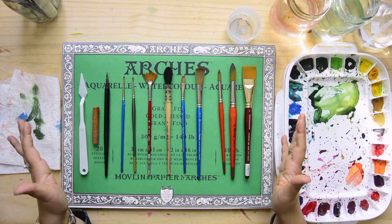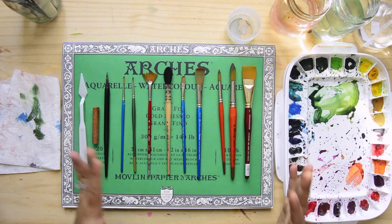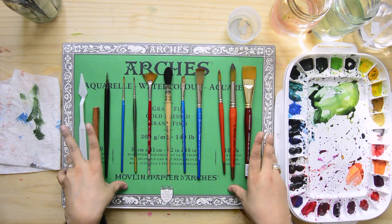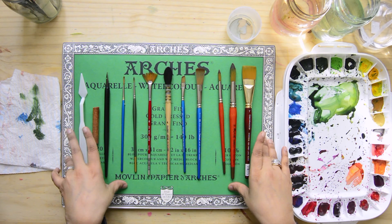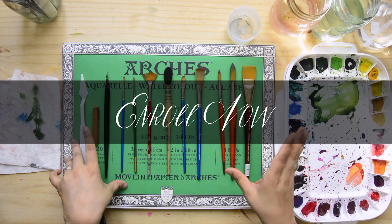This may seem like a lot of brushes to have, but you don't need all of these. I recommend that you choose from your brushes, or maybe even do this exercise with all the brushes that you have, just so you know what you can do with your brushes and get excited to make marks.